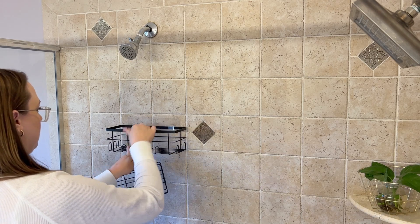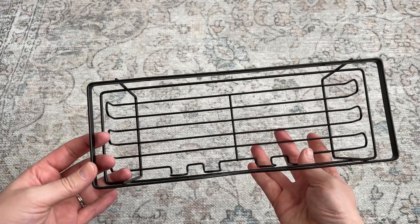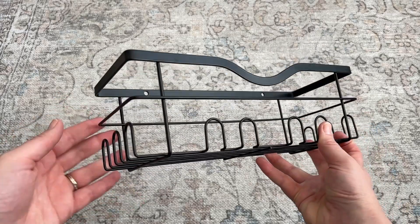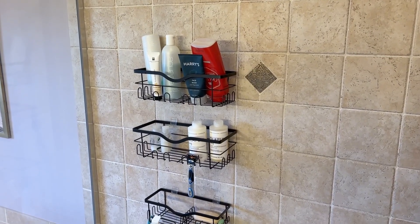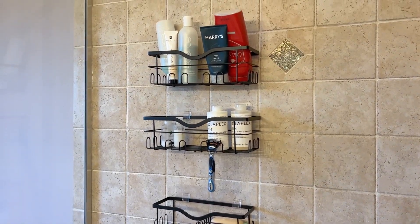Of the three baskets, you get two big ones that are wider than any others I've ever seen, which means they can really hold a lot of different items and maximize your storage. Then you get this one two-tier one that can hold soap. Each one has a ton of hooks on both sides and the front so you can hang lots of things up. They've been a great addition to my shower, so I can highly recommend them.